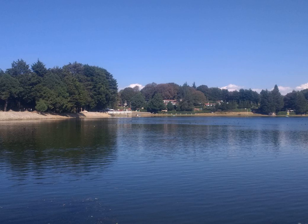Myrica rubra — Wikipedia article audio. Morella rubra Lauer.